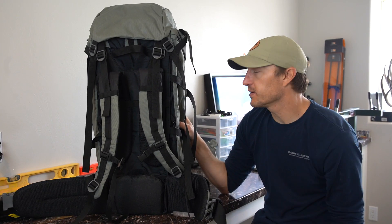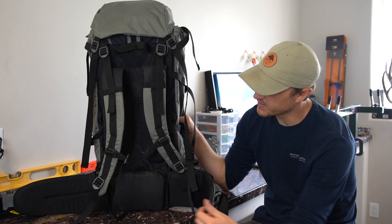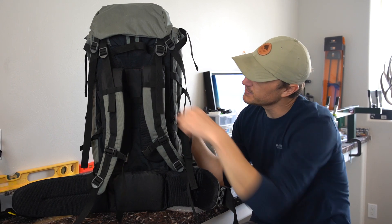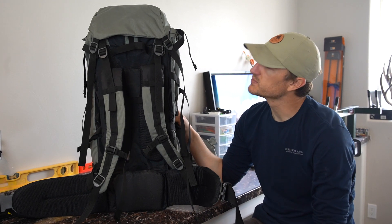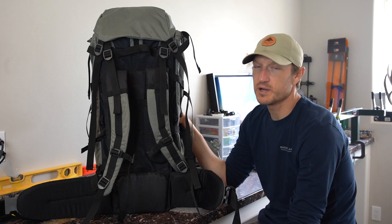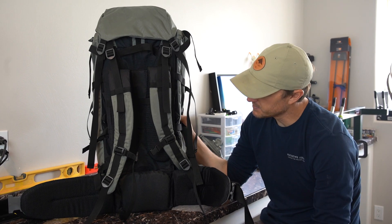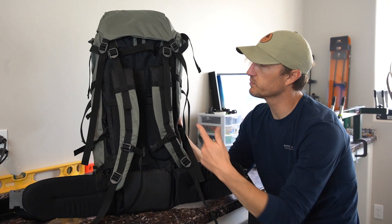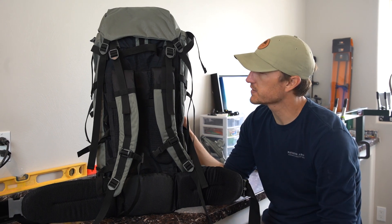Before I jump into the bag itself, I'm going to touch on the frame. That's the X-curve frame — it's got four internal stays. You have two vertical stays on the outside and then two that go in an X-fashion across the middle of the pack. Those are molded solid carbon fiber stays — no longer carbon fiber rods, but actually molded carbon fiber stays in that shape. You can insert or remove those at the bottom of the pack, so you can replace them if needed. I've had excellent wear and tear out of this X-curve frame.